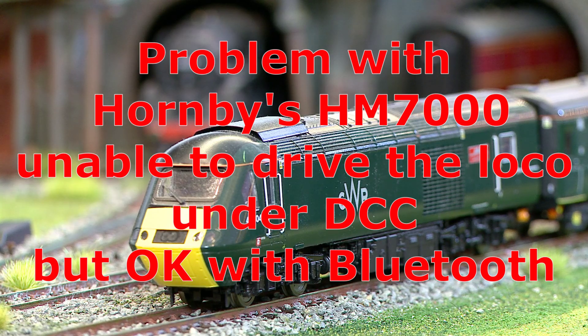This is a video showing the HM7000 having difficulties with DCC on a Hornby Class 43 Castle set. Let's see how we fix it.